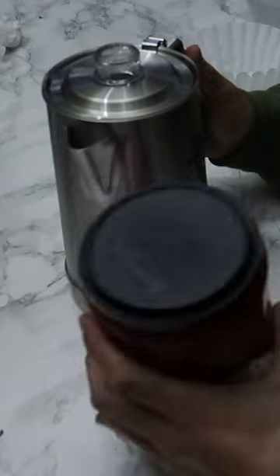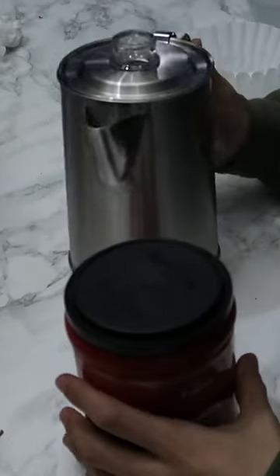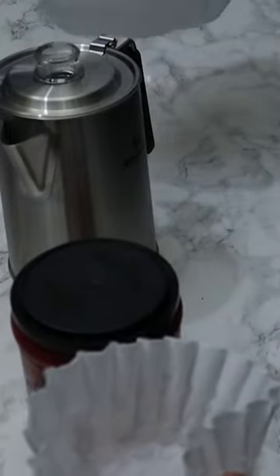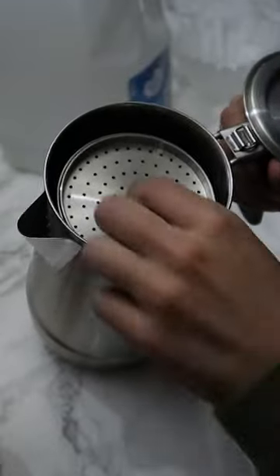All you're gonna need is obviously some coffee and one of these handy dandy percolators. A coffee filter is optional, and then obviously a little bit of water.